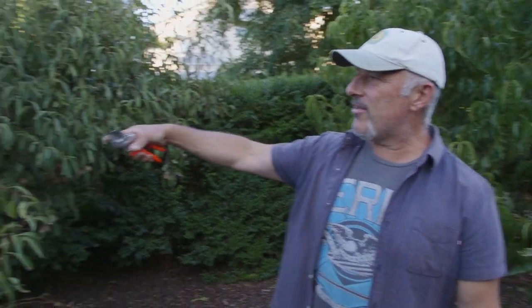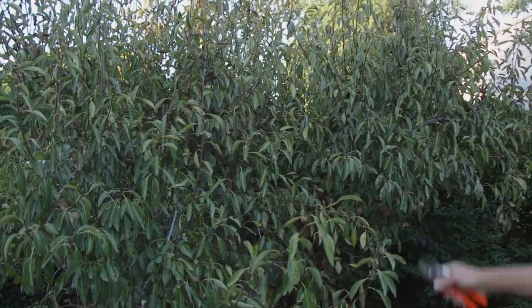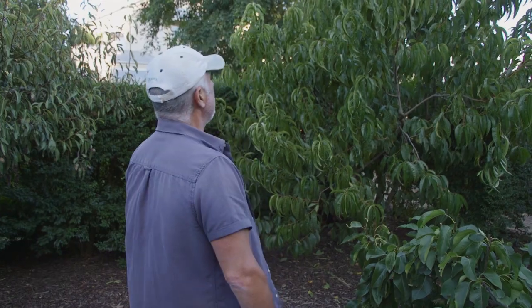Not today though. Today we're going to do the one behind me. Tomorrow or the next day we're going to do this pear tree - this is a Pakenham pear - and then we're going to do the Williams pear over there as well, which has got a bit of upright growth on it. And to the right is an Asian pear as well. Don't mind the noise in the background, we've got a couple of bikes running around in the paddocks. So let's get back into this.